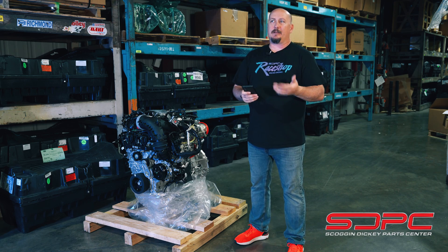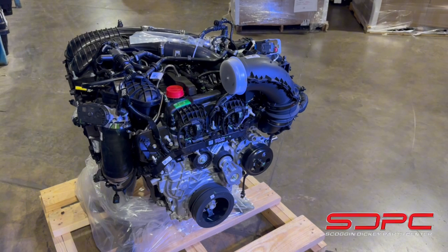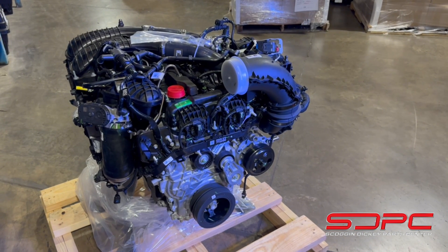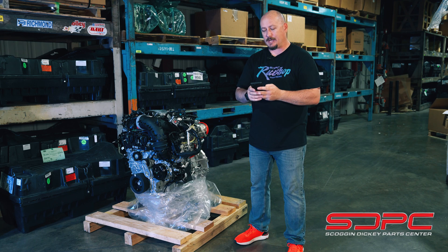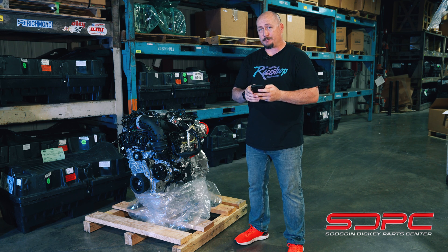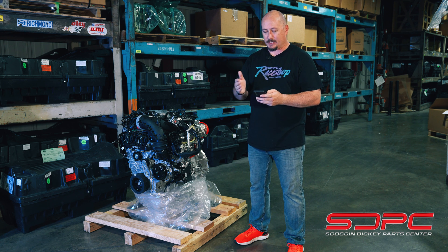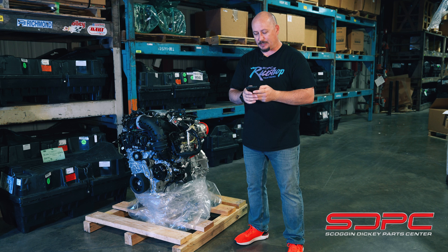The Cat 1, for those wanting to do a swap and just let it be, is 420 horsepower and 468 pound-feet of torque. The Cat 3 is 550 horsepower and 531 pound-feet of torque. The Cat 1 makes 22 PSI and the Cat 3 makes 26 PSI.